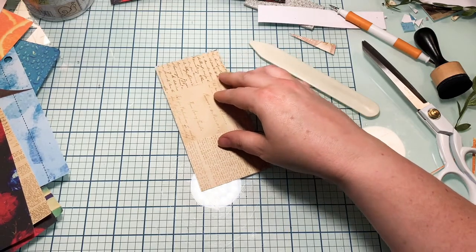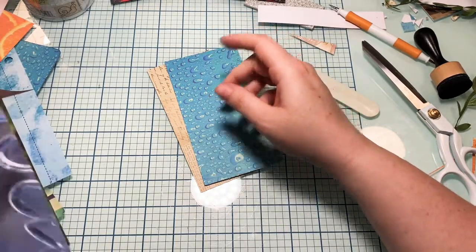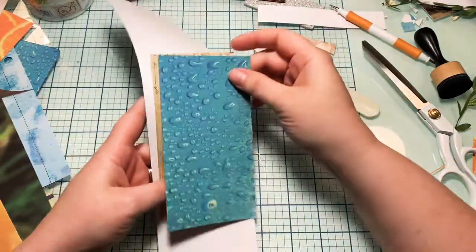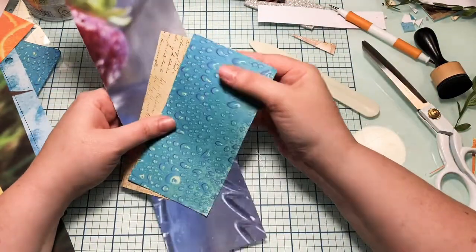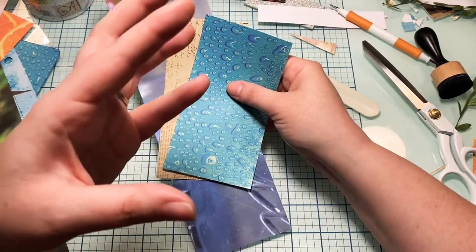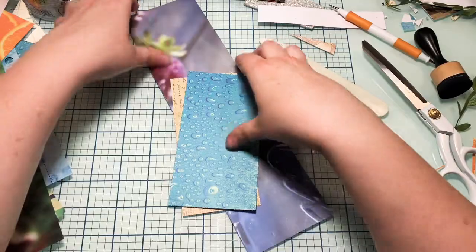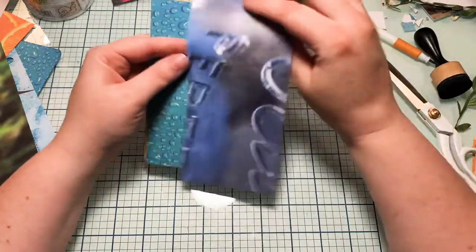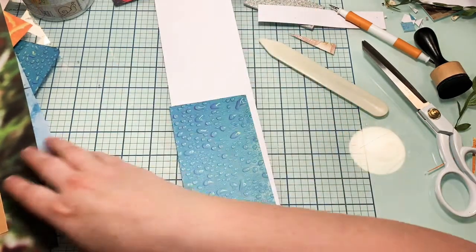Now we've made some envelopes. I want to show some things I really like to make with my paper scraps — like clusters. Pam at the Paper Outpost has this idea but I think it's awesome, especially if you want to distribute your journals out into the world. You can take some of the scraps you've already used throughout that journal and put them back in the journal for whoever becomes the owner.